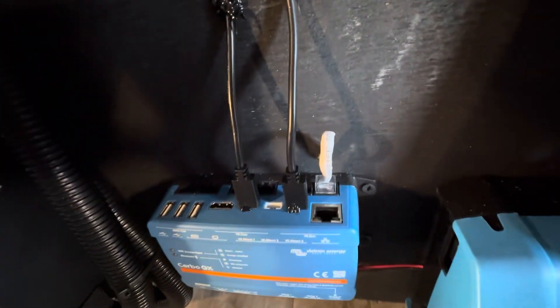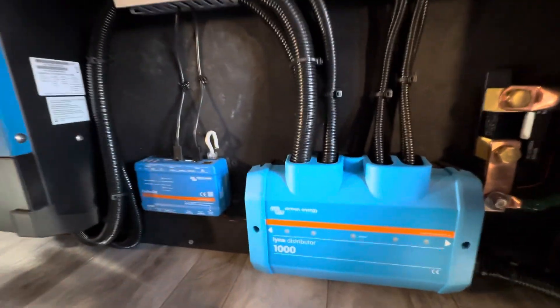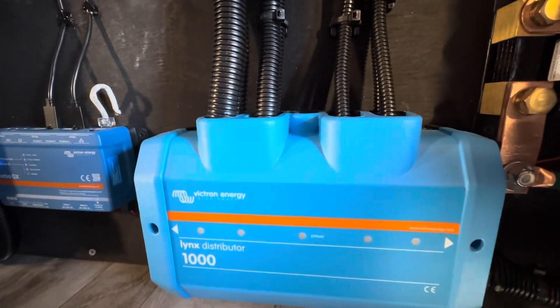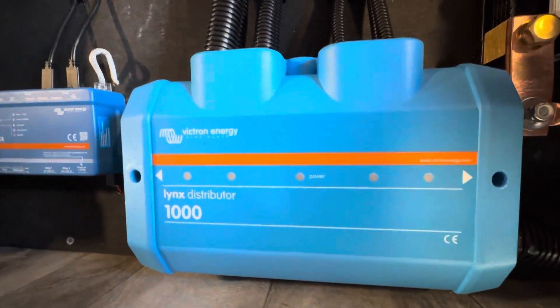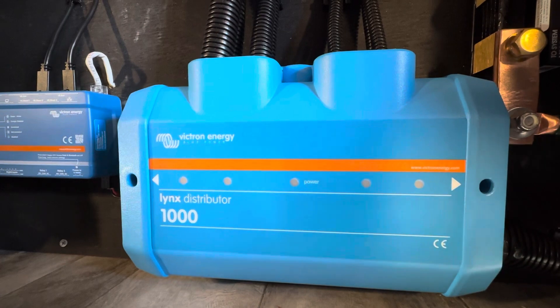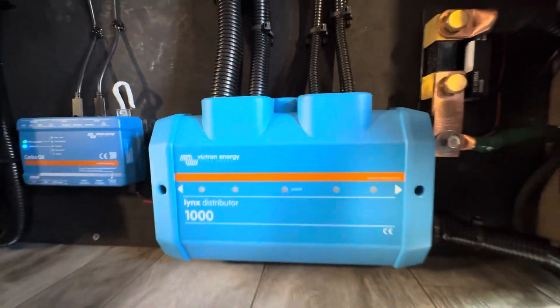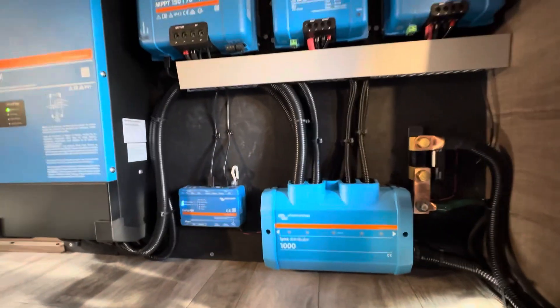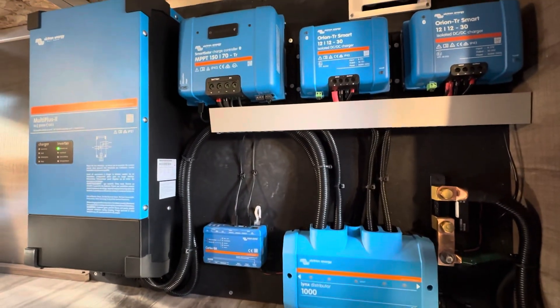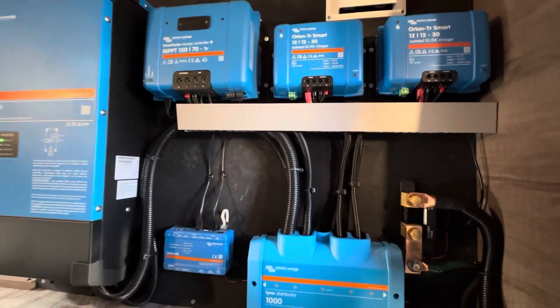To the right of that is your Lynx distributor. It contains four fuse blocks — each fuse is specific for the circuit it's protecting. It takes a standard automotive mega fuse that can be purchased at any AutoZone, Advanced Auto Parts, or anything like that.